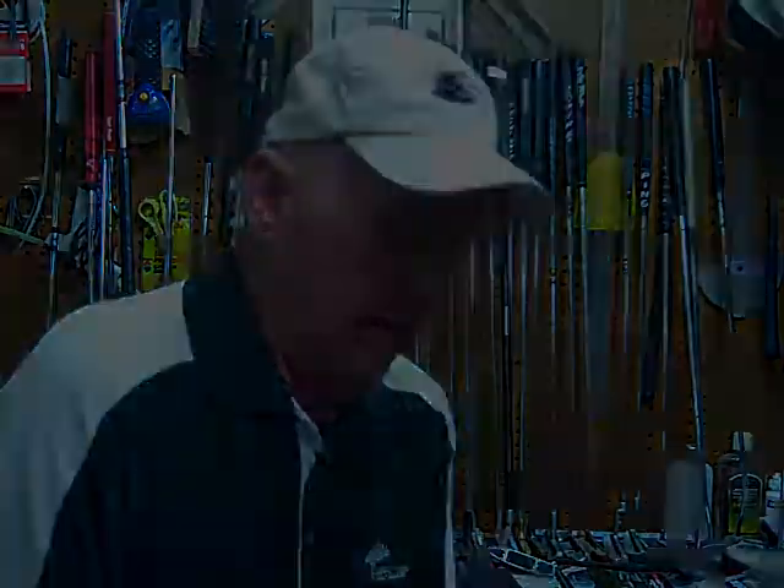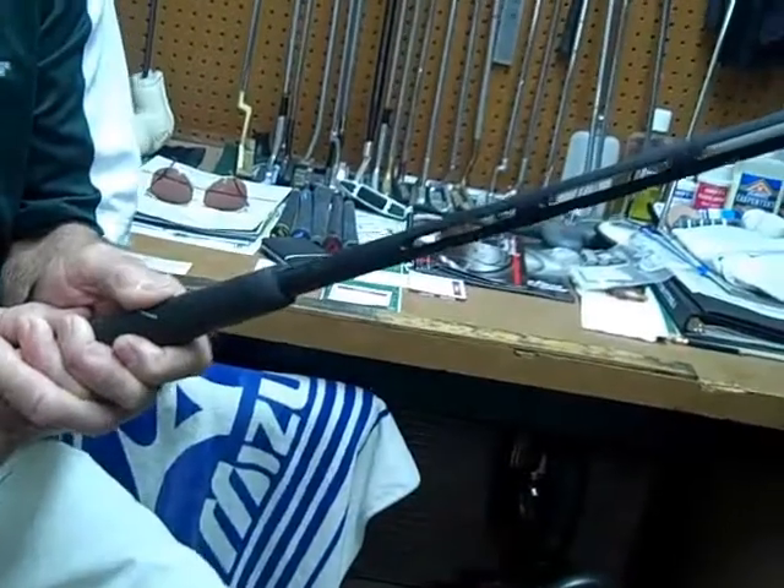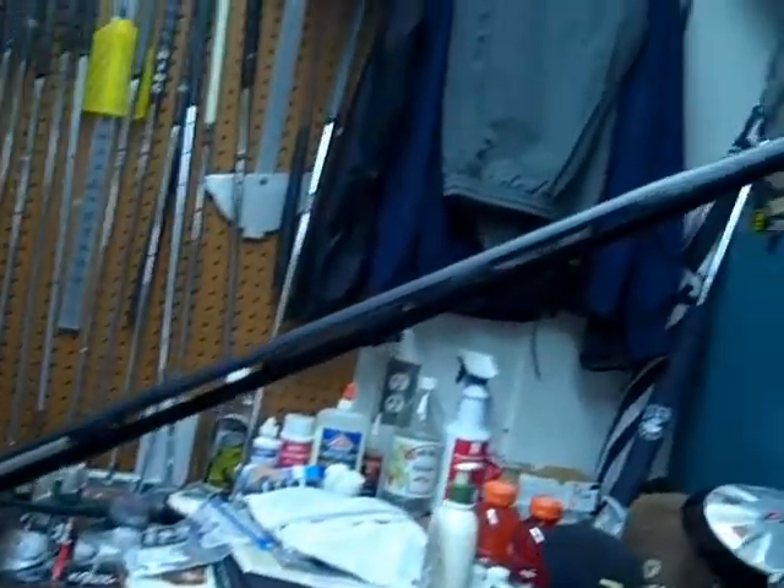it feels more like it's an extension of my arm from my shoulder all the way to the putter head. It eliminates the hinge in the center of my swing. I contribute the success I've had with this wholly to the putter shaft.